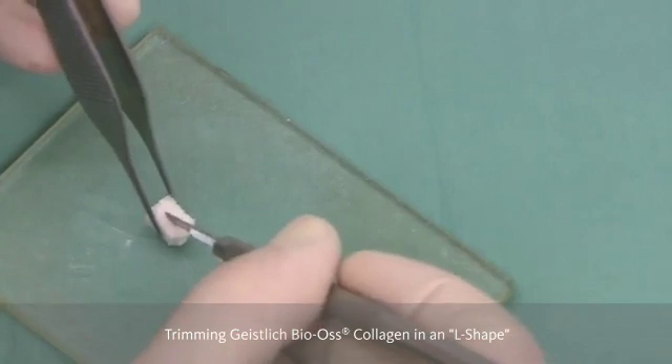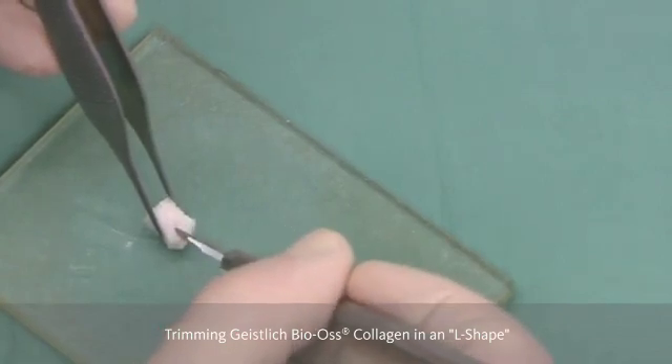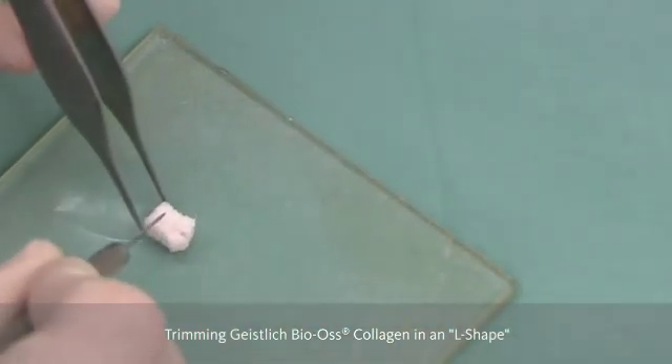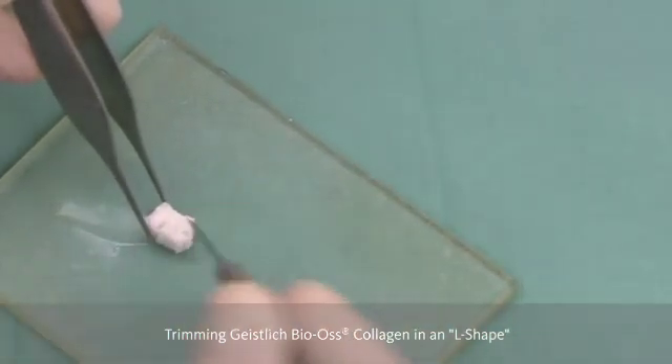We do this when the Bio-Oss collagen is wet, as it is going to be a little bit easier to cut, and we cut it into the correct dimensions using a blade.